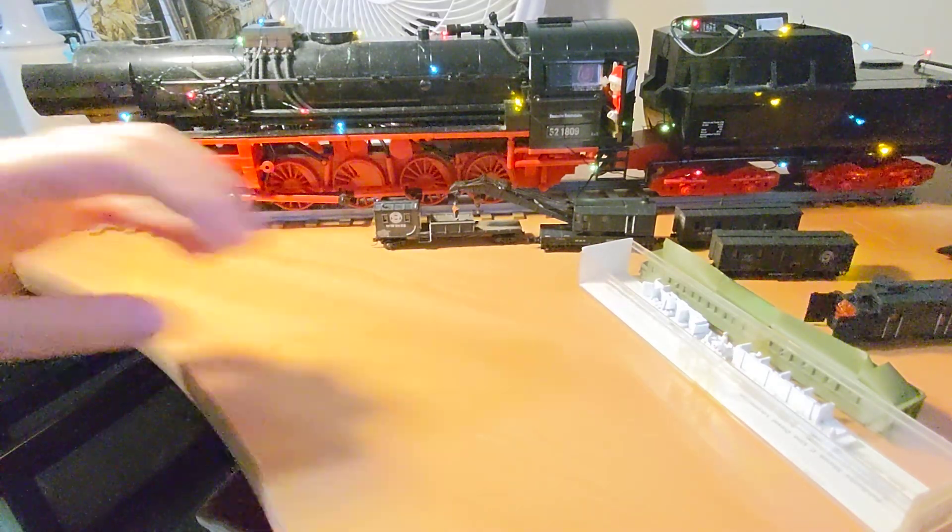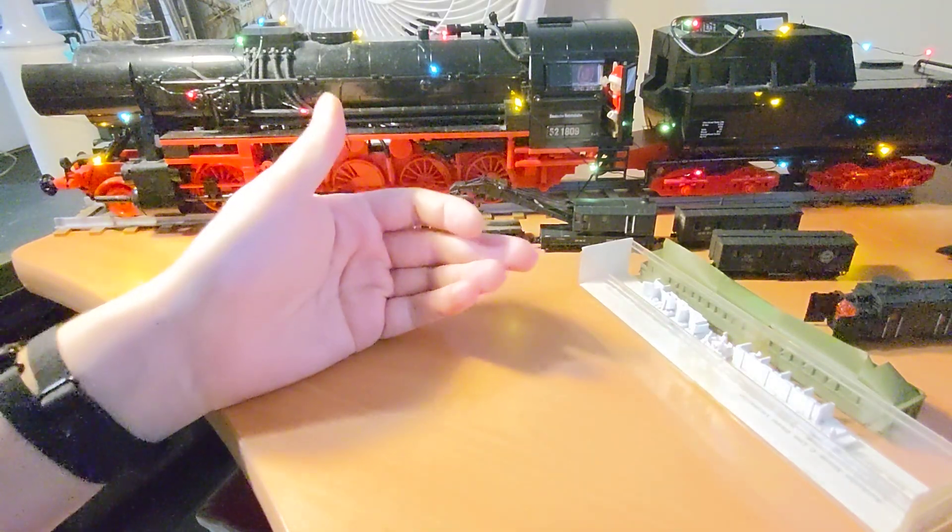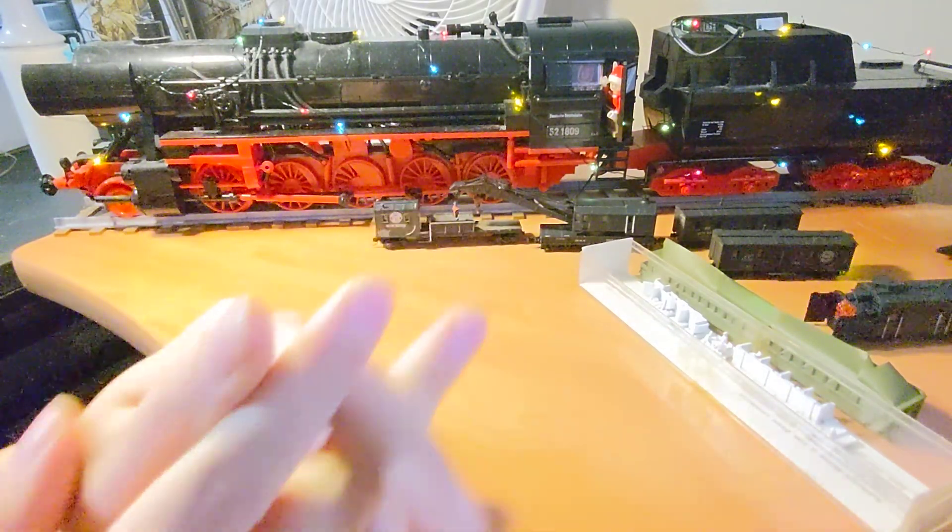So I hope you liked my challenge submission and little hobby update. Look forward to seeing everyone else's cranes and I'll see you around. Thanks for watching.